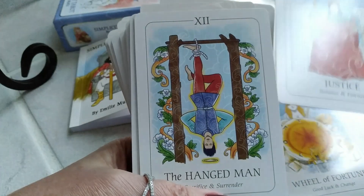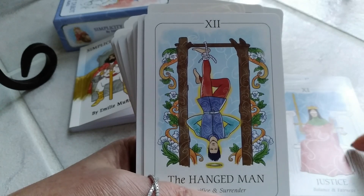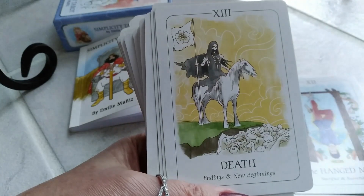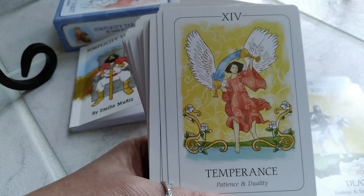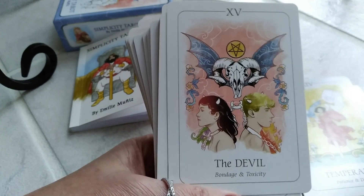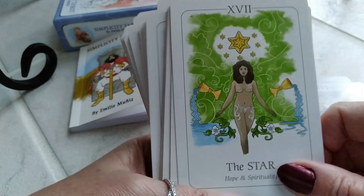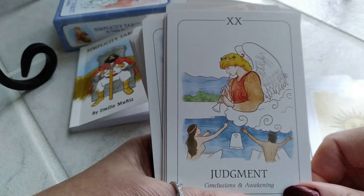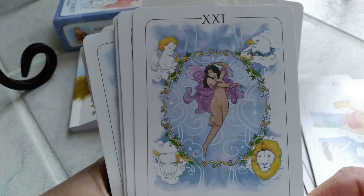I like the keywords on these cards because sometimes you get a deck with keywords and you think, 'What were they thinking? That doesn't describe this card.' These are spot on — these keywords are spot on, so this author knew what she was doing. The Hanged Man — sacrifice and surrender; Death — endings and new beginnings. Excellent that the keywords match the meanings. Because you could have beautiful artwork, but if you don't have the right keywords, it kind of ruins the deck. The Tower, the Star, the Moon, the Sun, Judgment, the World. Look how beautiful that card is — gorgeous artwork.